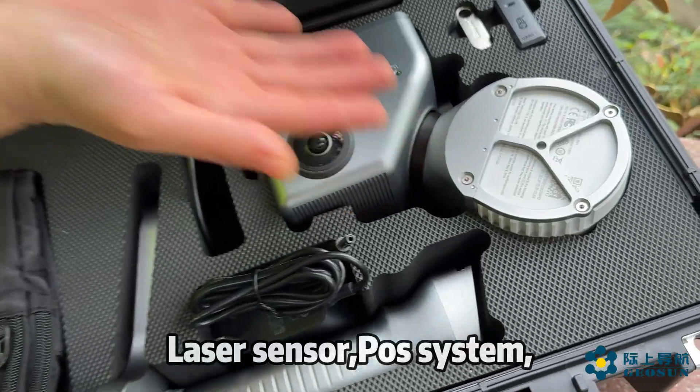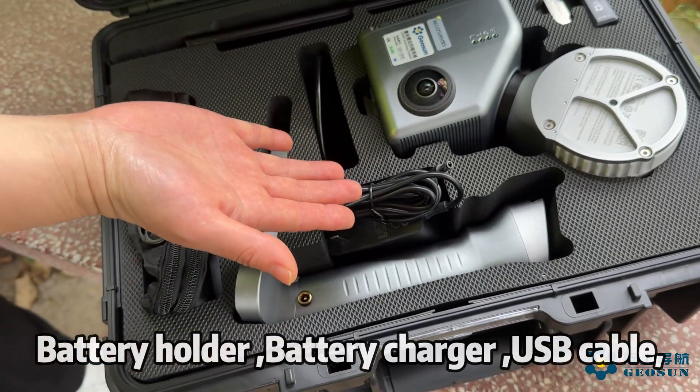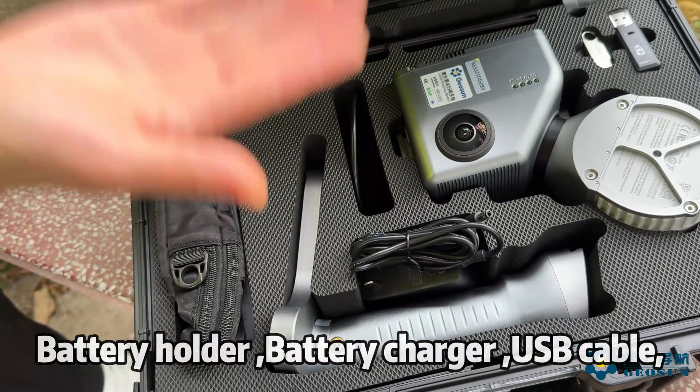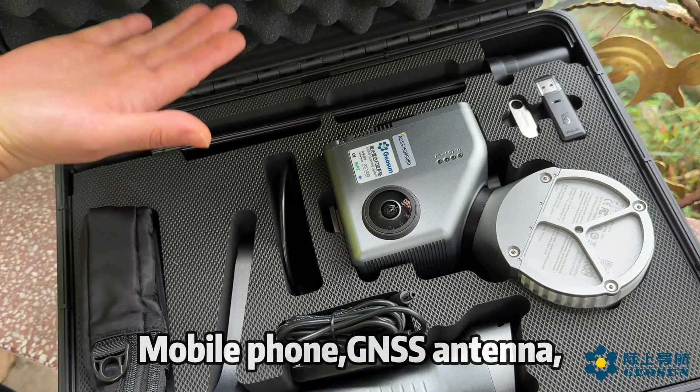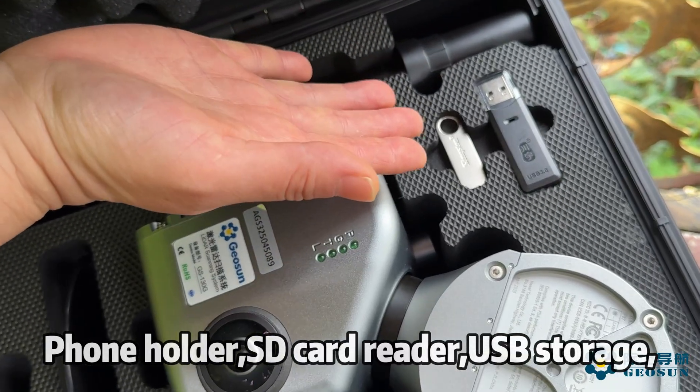Laser Sensor, Pulse System, Battery Holder, Battery Charger, USB Cable, Mobile Phone, GSS Tunnel, Phone Holder, SD Card Reader, USB Storage.